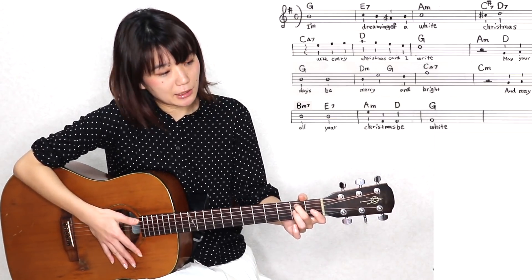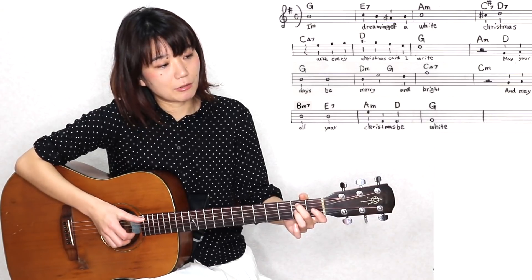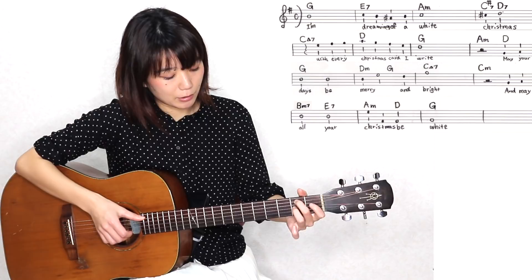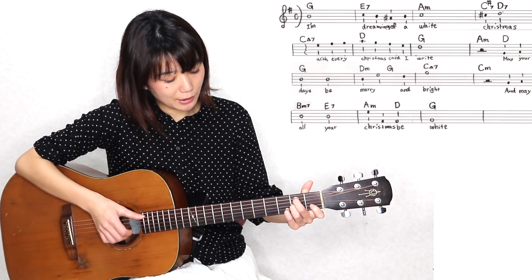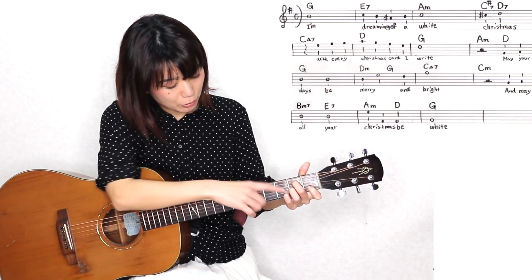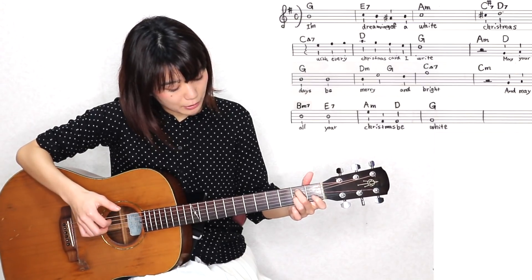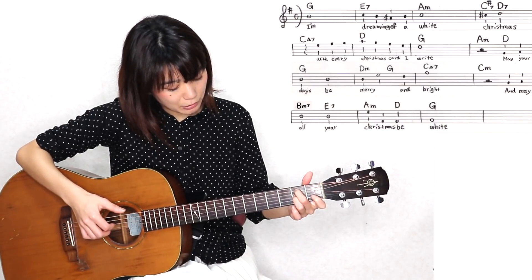これでももちろんOKですし、もうちょっと余裕があるなーっていう方は、前回お話しした、Bm7thの押さえ方、こういう押さえ方の小指を外して、こんな感じで弾いていただくのでもOKです。そして、E7thもですね、余裕がある方は、まず普通のE7thの押さえ方をこう押さえていただいて、もうこの押さえ方の中に、メロディーの2弦の開放、Cの音が、もうこの押さえ方のままでも鳴らせますので、2弦を一番高い音にして1弦を弾かないで、ジャランと鳴らしていただくのでOKです。